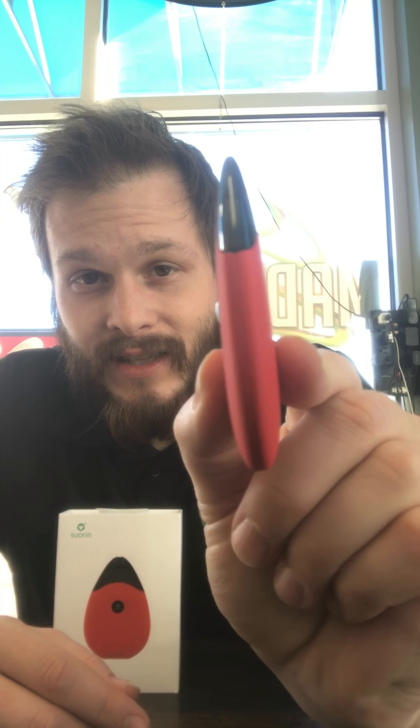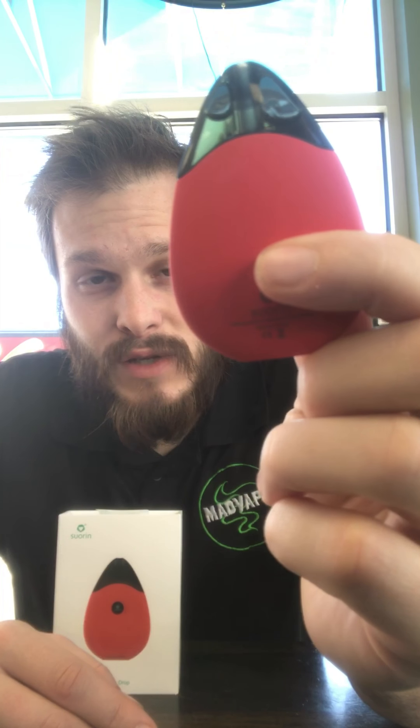We just got these in recently. We've been getting in a ton of pod devices and we're always looking for something that is new, obviously small. This thing is by far the smallest mod I have ever seen. The Juul's a little bit longer and smaller, but for something that packs a heck of a punch and you can work on yourself, that's definitely a big difference.